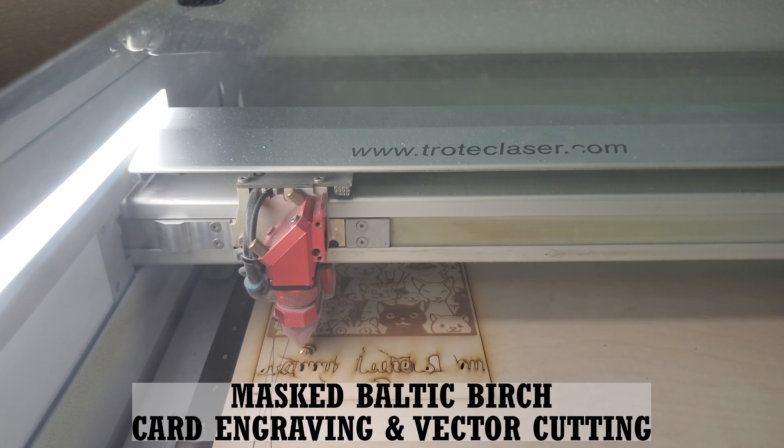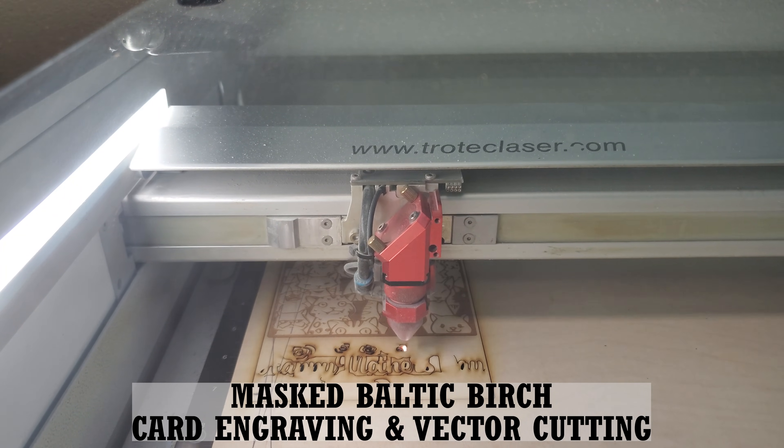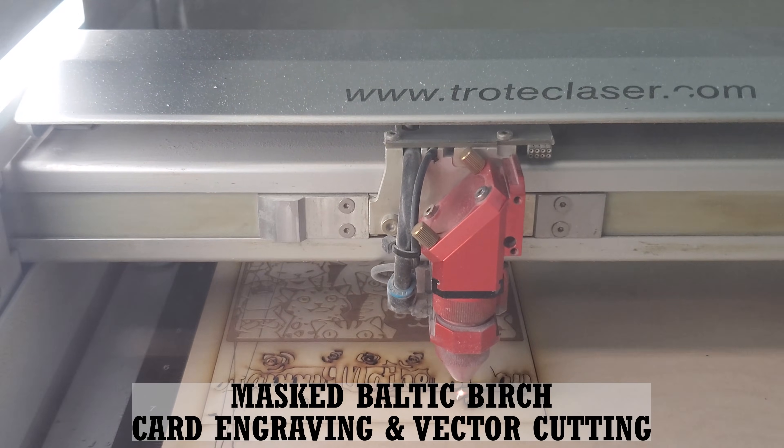Anyway, it took a little testing to find the right mask and the best way to apply it, but in the end it worked so well we pretty much started masking almost everything we put in the lasers.